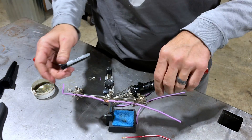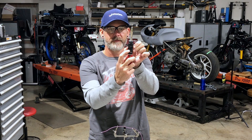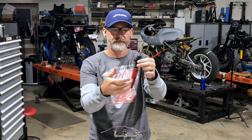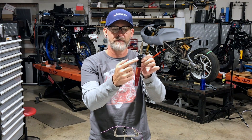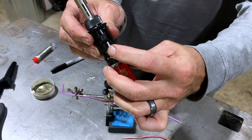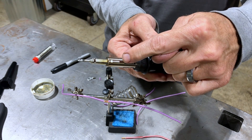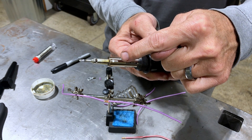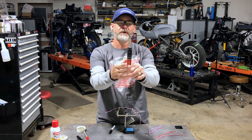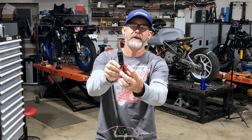We set that up in our third hand or wherever you're working. Take the torch — there's an on and off setting. Right now it's off; you switch it to on, the gas will start to flow, and then you press the ignition button and hold until it lights up. The gas is flowing — press and hold and you'll see the little white element in there start to turn orange. Now you know you're good and you're running and live.